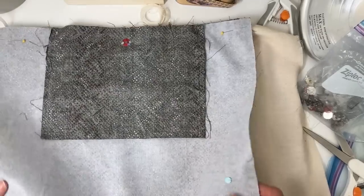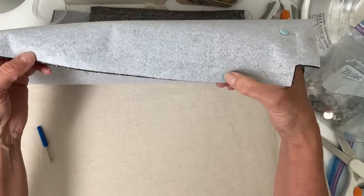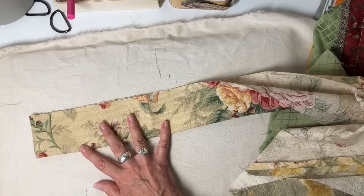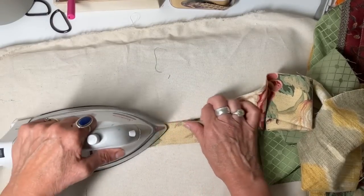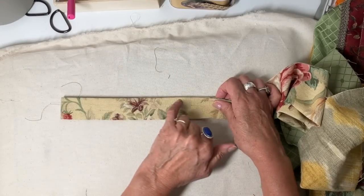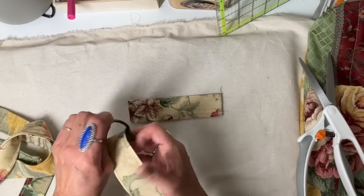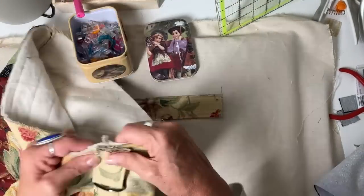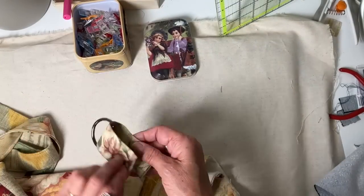It's time to sew the lining together, making sure to leave a bottom opening of about 8 inches. For the strap, I fold it up, meet it in the middle, press it, and then top stitch on both sides all the way down — it will be an inch and a half wide. I cut approximately two six-inch pieces for the strap tabs. I put a D-ring on each tab, then center one over each side seam and stitch across to keep them in place.